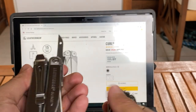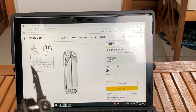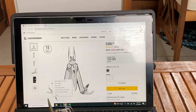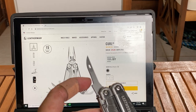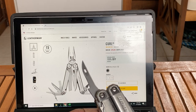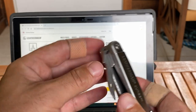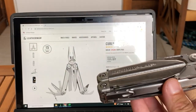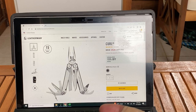The awl reminds me of the Surge's awl in a way. I just would rather have the micro bit driver on there instead of the awl — just for me, that's personal preference. I like my tools locking. I just feel safer with everything locking instead of the slip liner mechanism where it doesn't actually engage.